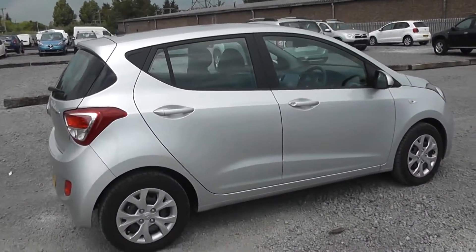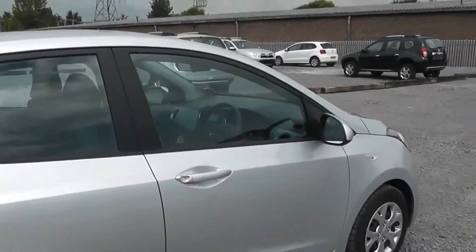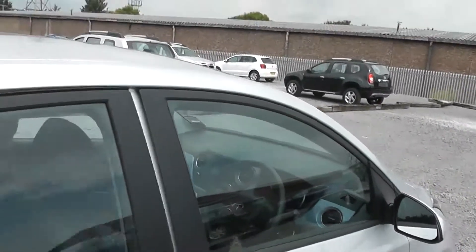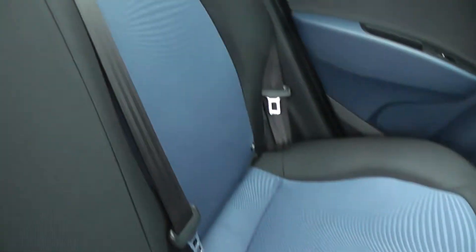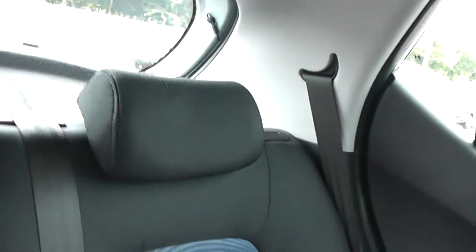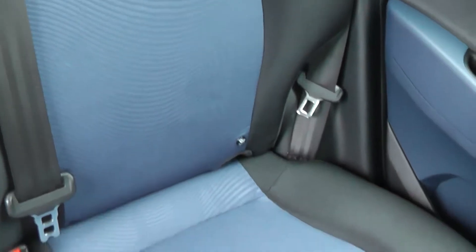Now I've shown you most of the external features, I'll open up the vehicle and start explaining what we have on the inside. First thing you'll notice is this is a fabric interior — it's a combination of black on the outside and a sky blue colour on the inside of the seats. You can see the fabric is in good condition on this model, and the rear comes with three rear head restraints with blue exterior stitching.